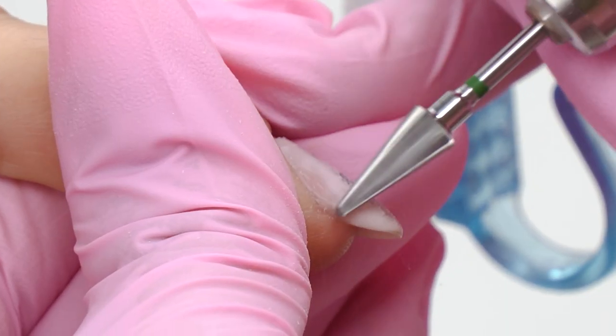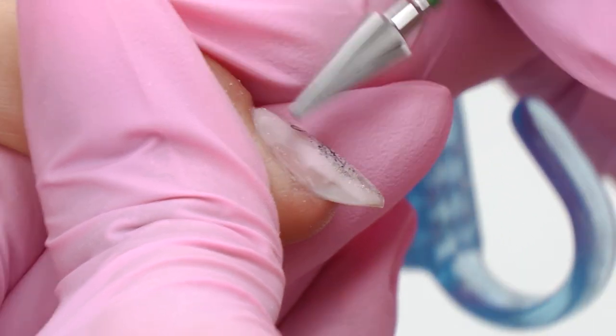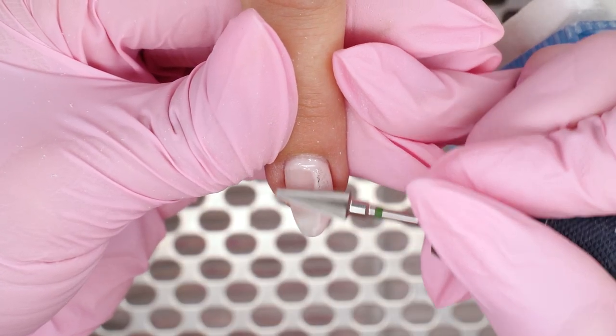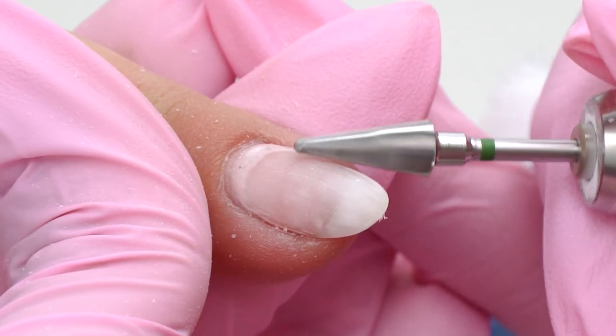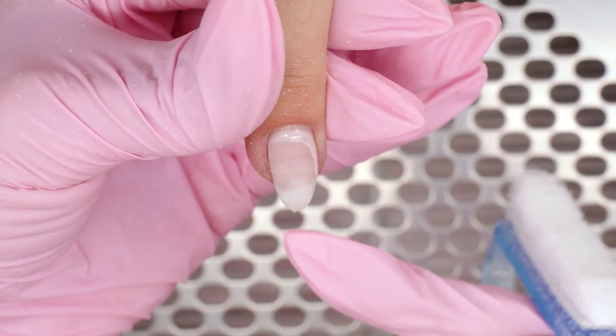Normally, the free edge should be about 1mm thick — that's just right for it to last. There is no need to make it thicker, because then it will get too heavy and the coating may peel off.